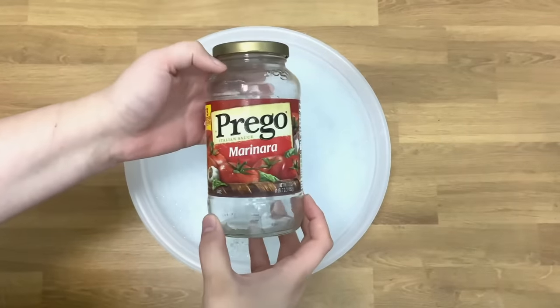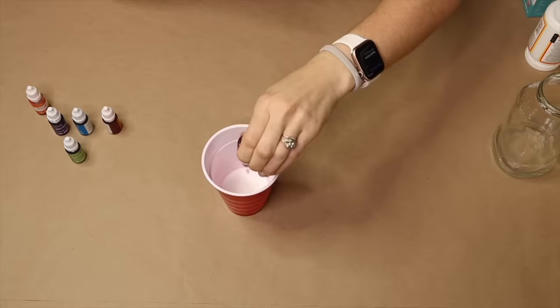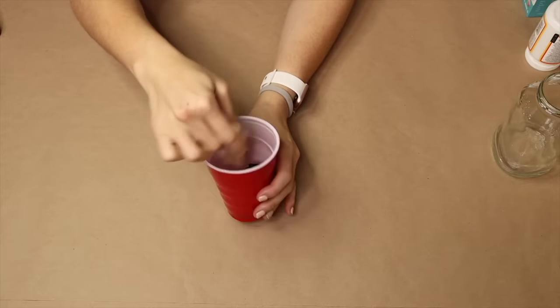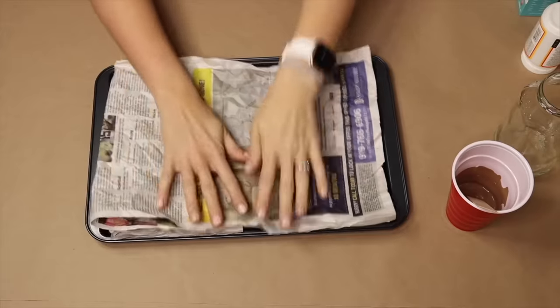I'm going to start this project with an empty marinara jar. I'm bringing out Mod Podge and taking food coloring, putting the food coloring into the Mod Podge, and mixing it all together to turn it into a murky brownish-green color. Then I'm getting out a cookie sheet and some newspaper.